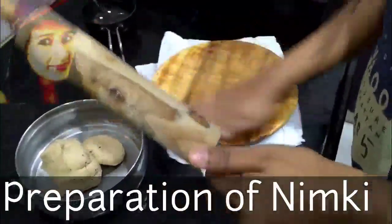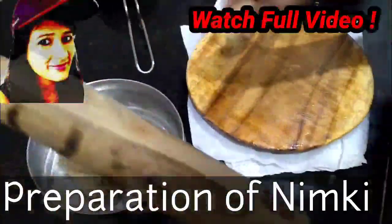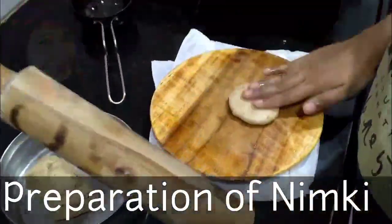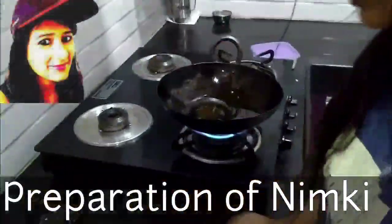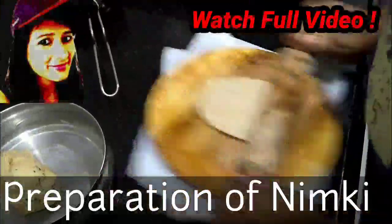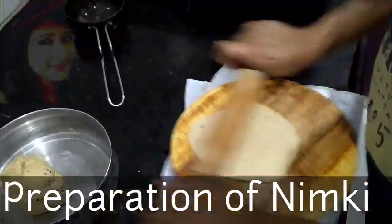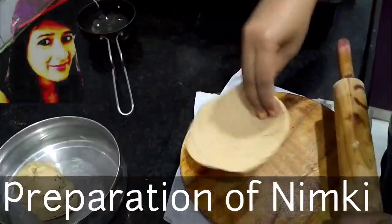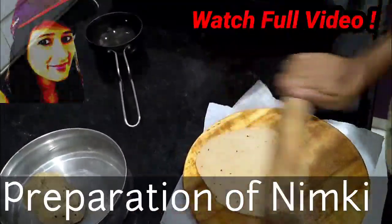This is the first time I have made it, so I don't know exactly how the flavor will turn out. Let's see — I have put it in the oil and I am going to let it cook until it is soft.